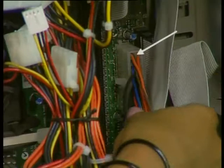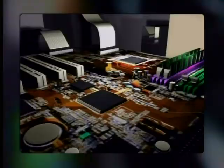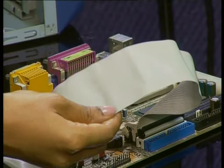Every component of the computer needs power to run — even the motherboard has a power cable. Now look at this ribbon-like cable. What do we know about the motherboard? All the components of the computer must connect to the motherboard in some way. So this is the cable that connects the hard drive to the motherboard and carries information from one to the other. It's called an IDE cable.